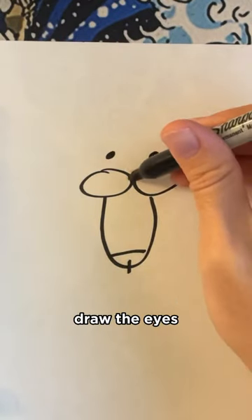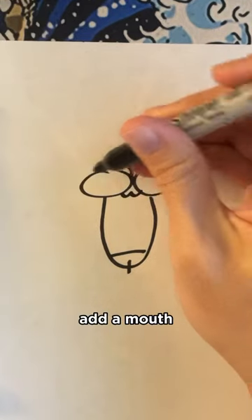And then you're going to draw the eyes. Give him a little nose. Add a mouth. Give him a head.